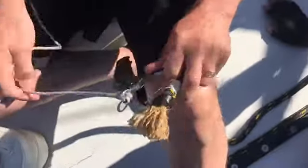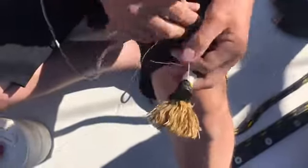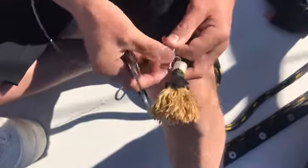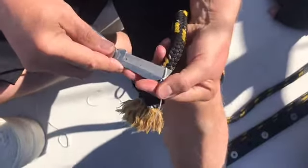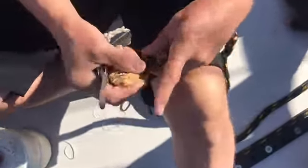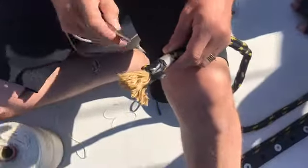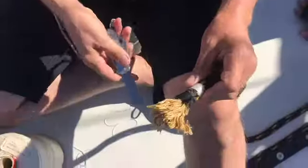And then you finish it by just taking the ends off carefully so that you don't break the rope itself. And there you have a pretty good and strong end of the rope. And then it's of course the trick to cut the rope and finish the place.